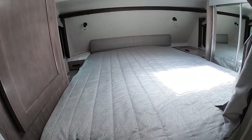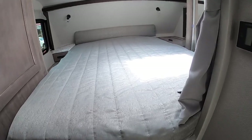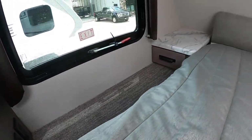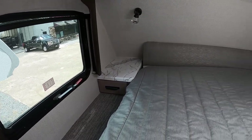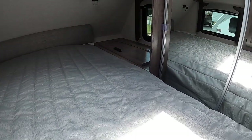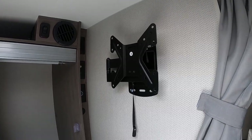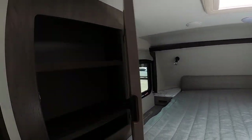Up here we have a true queen-size mattress — 60 by 80 inches, so you just buy regular queen sheets. There's a little countertop over there for a CPAP machine with an outlet right there to plug it in. There's storage space on both sides, including a flip-up storage compartment. There's a closet over here, and this customer also wanted a second TV station added, so that's what he got. Reading lamps up above and more storage to the left.